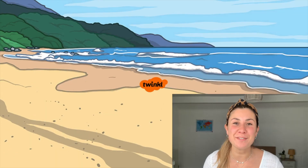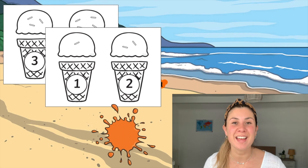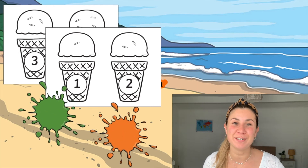You'll even find a black and white version so your children can colour in the ice cream illustrations and then match the correct number and sprinkles together.